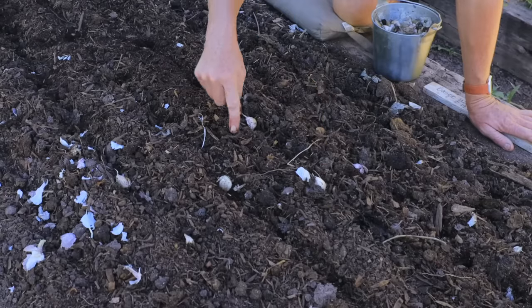Space your hard neck and soft necks about four to six inches apart, and your elephant garlic about six to eight inches apart. I like to do them in a diagonal pattern like a dice of five so they're staggered and you can get more in a smaller area — lots more for a small space.